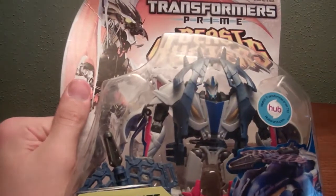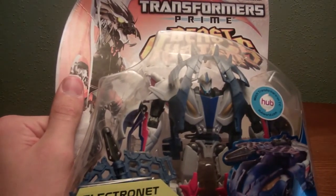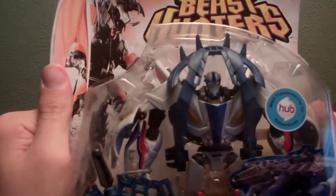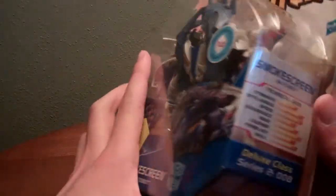Finally got myself Beast on a Smoke Screen! Thank you, dude. I've been into like dozens of stores and I've only seen Bumblebee, Soundwave, and the Predacons. This is the only one I really wanted. Now I need RC to complete Team Prime. Thanks dude, this is really awesome of you.